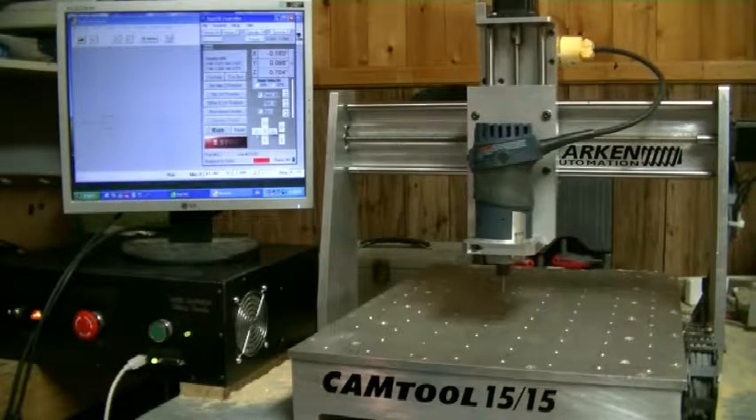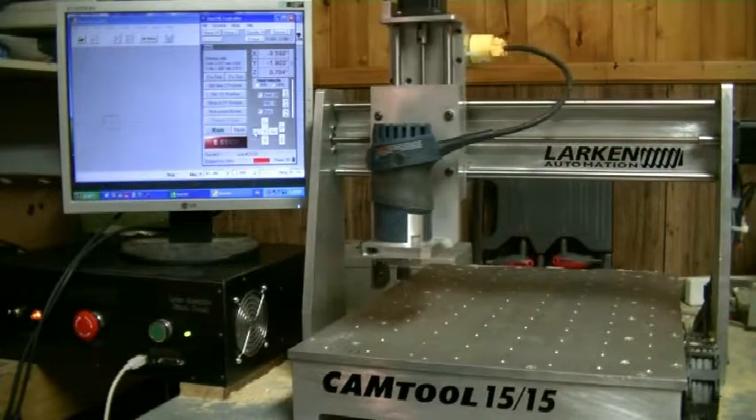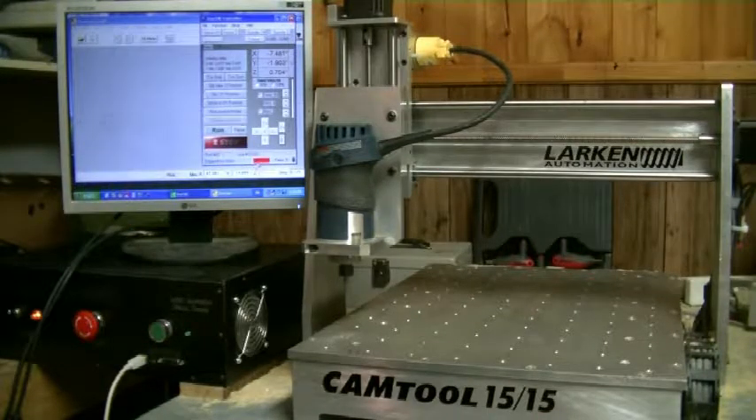One thing that happens very often with new users is they jog the machine and jog it into the end. It won't move — nothing moves. The reason is, if you see down here in the bottom right it's displaying an X, that means the X limit switch has been tripped and it won't untrip. Very simple: go up here to Function, click on 'Limit Switch Disable,' and now you'll see there's a check mark there. Then you can jog it off the limit switch.